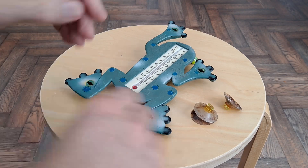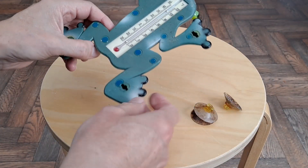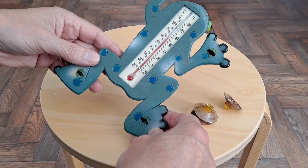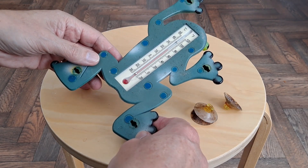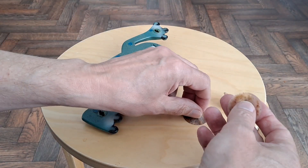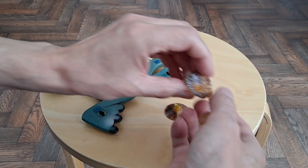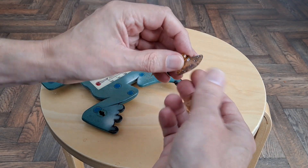Hi guys. This little fella normally sticks to the outside of one of our windows. Not sure how long we've had it. Certainly for the last couple of years it's been in the shed because these suction cups, as you can see, had deteriorated so they were no longer functional. In fact they look pretty horrible to be honest.